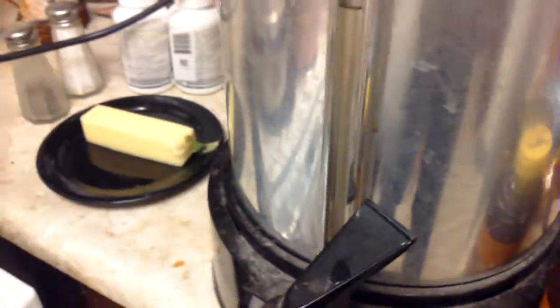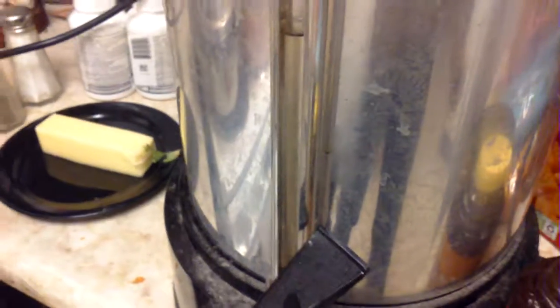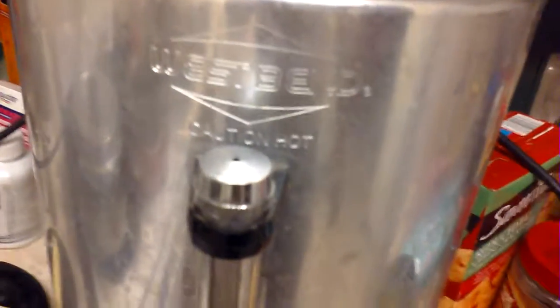I carry it in big old jugs to work with me or whatever. And since I do that, it takes a lot of sugar — you don't need sugar all the time. It's an acquired taste, but when you drink it at home, I drink it.